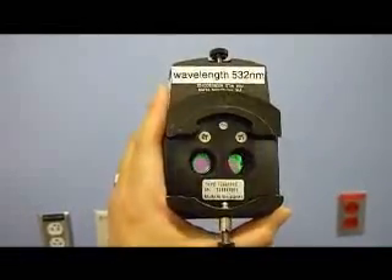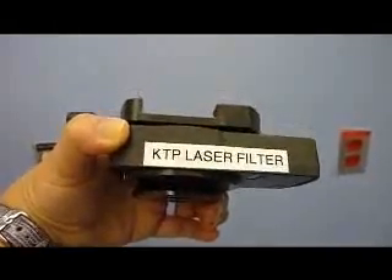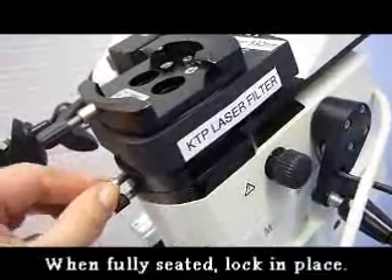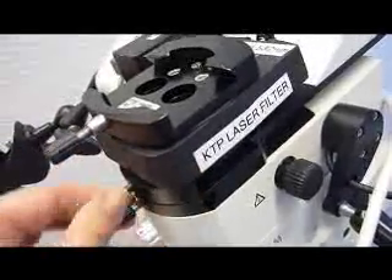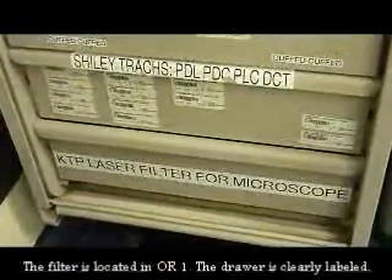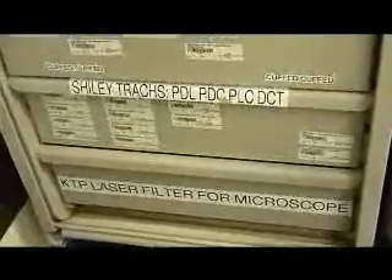This is the KTP laser filter. Notice that the wavelength is indicated on the filter and it is labeled KTP laser filter. The filter goes above the balancing weight. Make sure it is seated fully and properly, then tighten the knob so that it does not move. The KTP laser filter can be found in the bottom drawer of the Herman Miller in room one — the same Herman Miller where the tracheostomy tubes are kept.